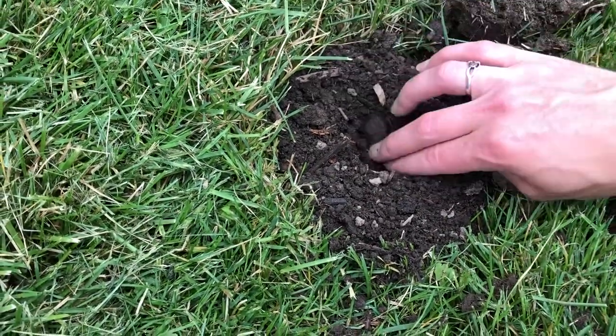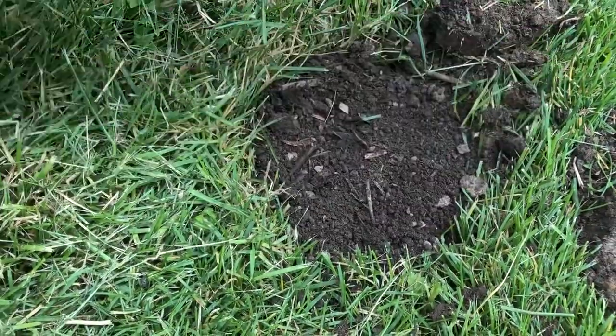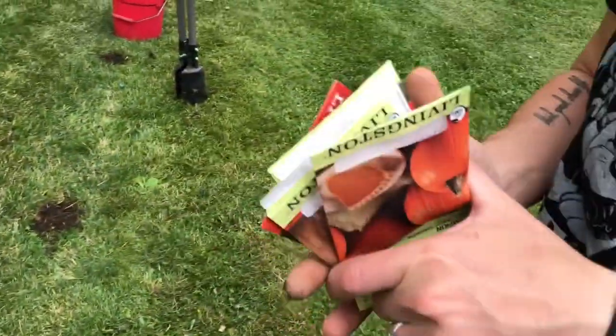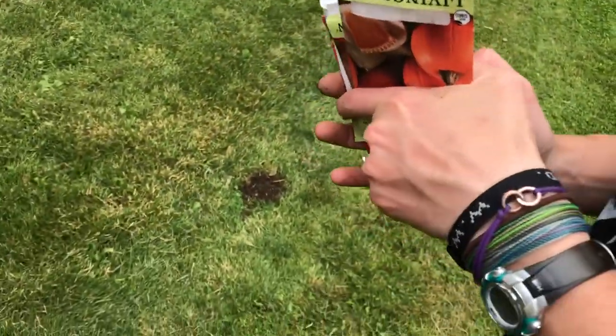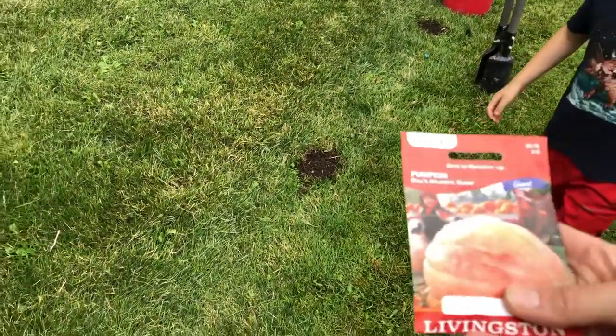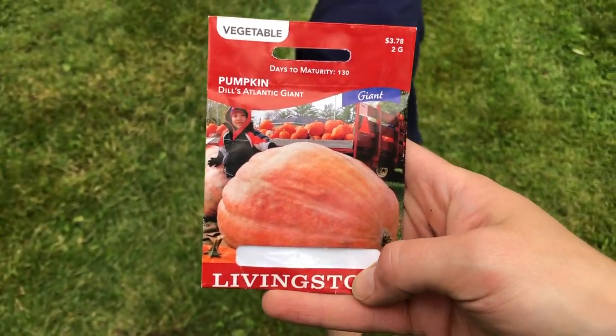Can I plant one? You can cover them. Are these pumpkin seeds? Yep. The last two holes are at my husband's request — these Dill's Atlantic Giant Pumpkins that get absolutely massive. We're just going to do two vines of that.